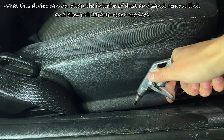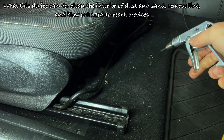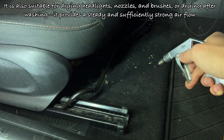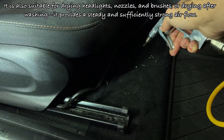What this device can do: clean the interior of dust and sand, remove lint and blow out hard-to-reach crevices. It is also suitable for drying headlights, nozzles and brushes, or drying after washing. It provides a steady and sufficiently strong air flow.